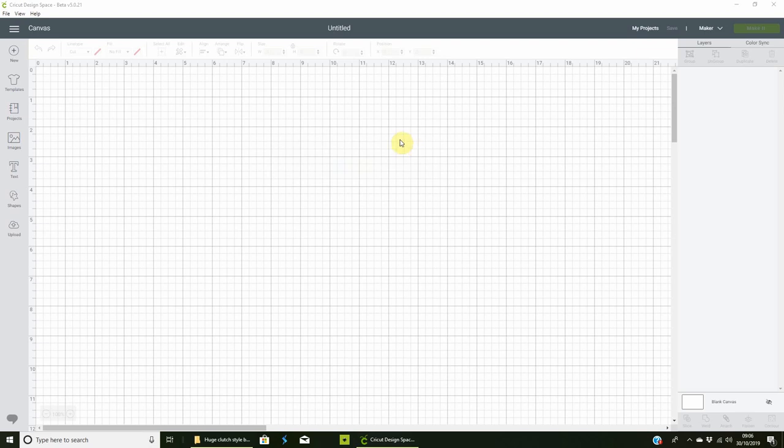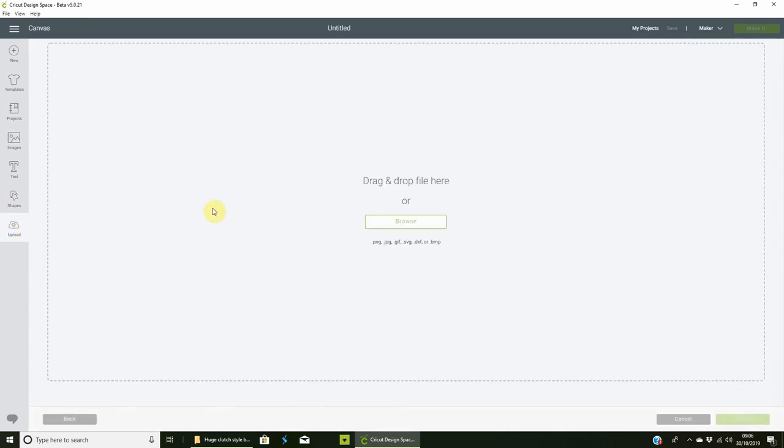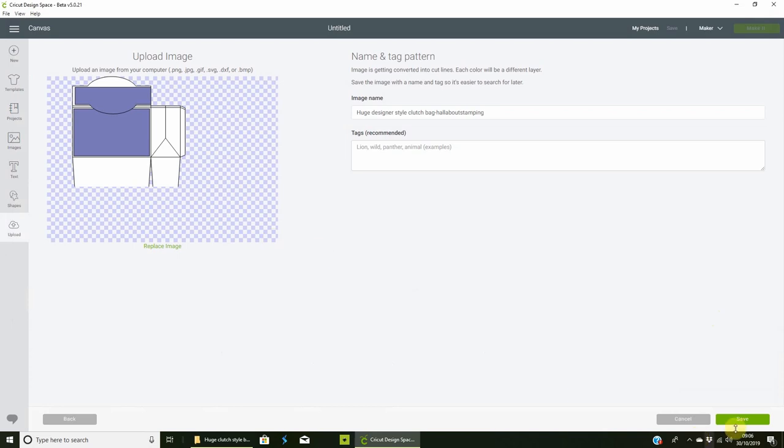Once you've downloaded the zip file with the Designer Style Clutch Bag SVG in it, open Cricut Design Space — I'm on the downloadable desktop version, the beta. Go to Upload, Upload Image, then Browse and navigate to wherever you've saved it. Select the Huge Designer Style Clutch Bag SVG file, open it, then click Save. You can add a tag like 'all about stamping' or 'bag' — whatever you want.